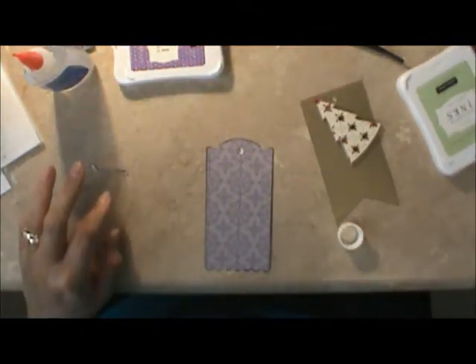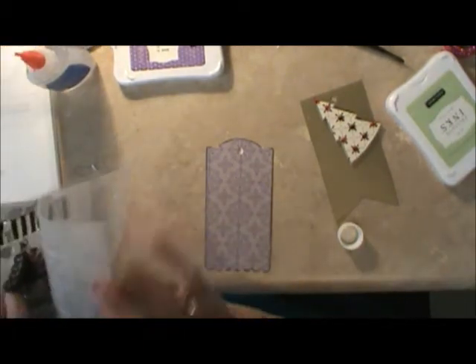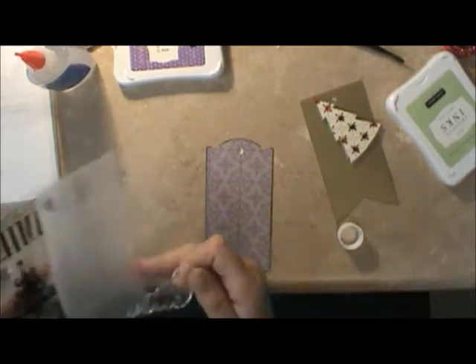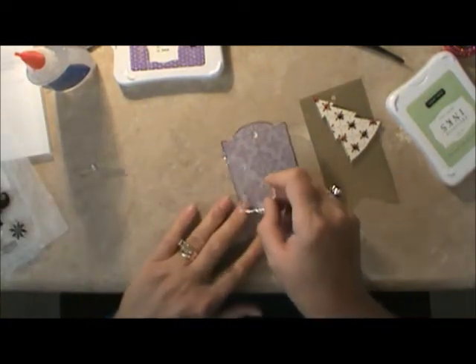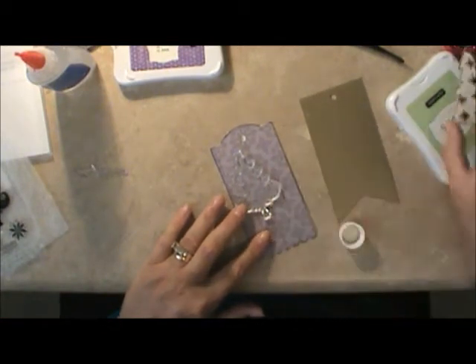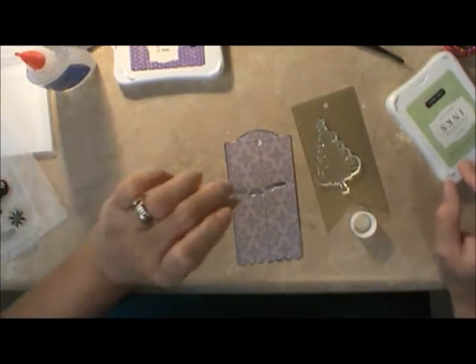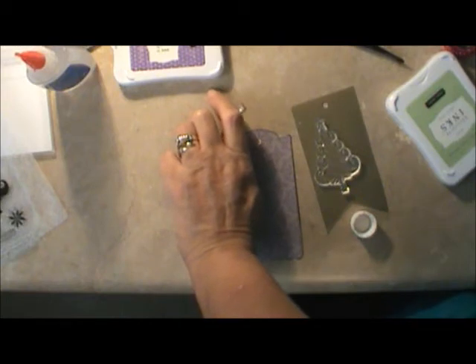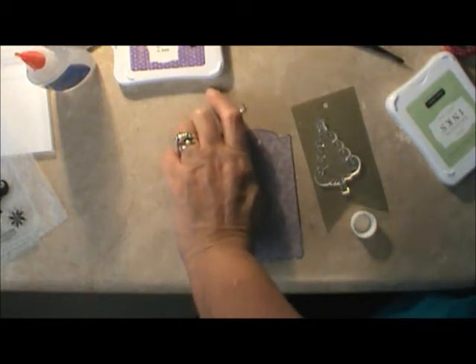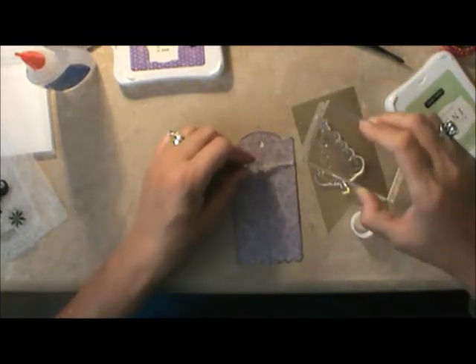Baby wipes are wonderful things. I picked out this little Christmas tree — I wanted something contrasting. I grabbed this Christmas tree from the Pear and Partridge scrapbooking workshop. All I'm going to do is put that in the background, and then I've got a Merry Christmas stamp — it's right here — from the Pear and Partridge card making workshop. I want to put that on there in black.